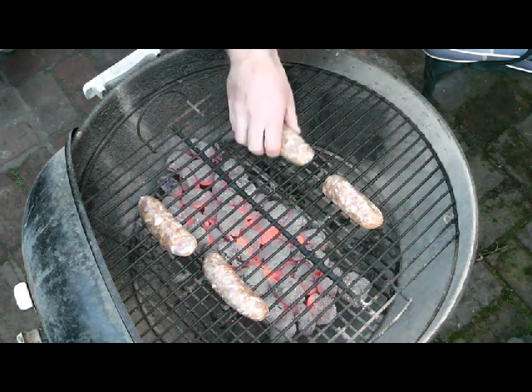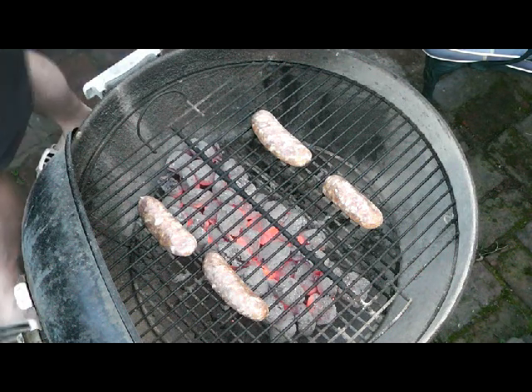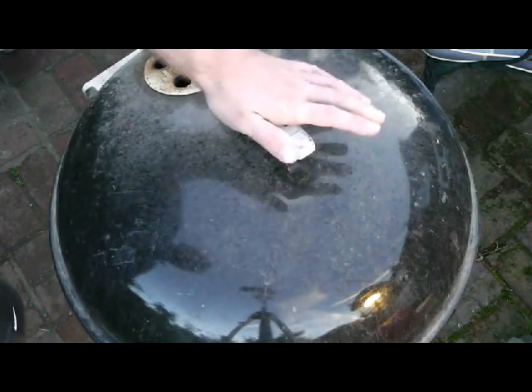These are homemade sausages but it doesn't matter where you've got them from — the same technique will apply in either case. The lid goes on and I'm going to cook these sausages for 15 minutes.